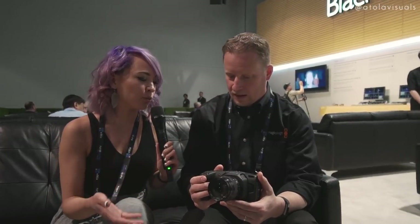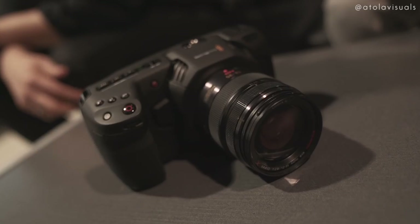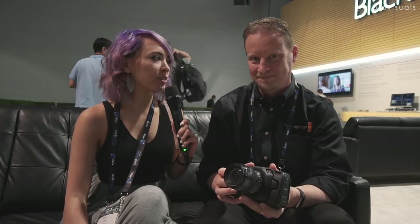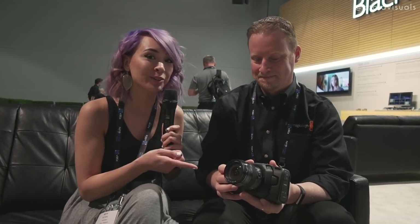What type of people is this camera intended for? The great news with a camera that comes in at a thousand-plus dollars is it can be anything to anybody. If it's a student filmmaker getting their first professional cinema camera — or it could be a crash camera for Hollywood, just put it in a car and drive it off a cliff, not too worried about $1,200. I can't believe you get 4K RAW for $1,300. You could throw this on a gimbal — it's the camera for that.